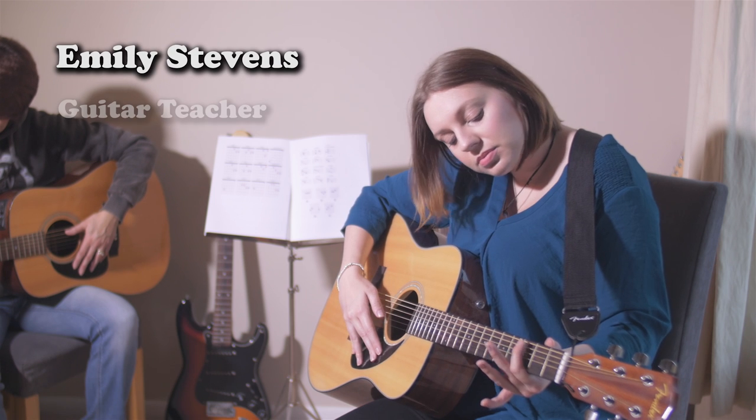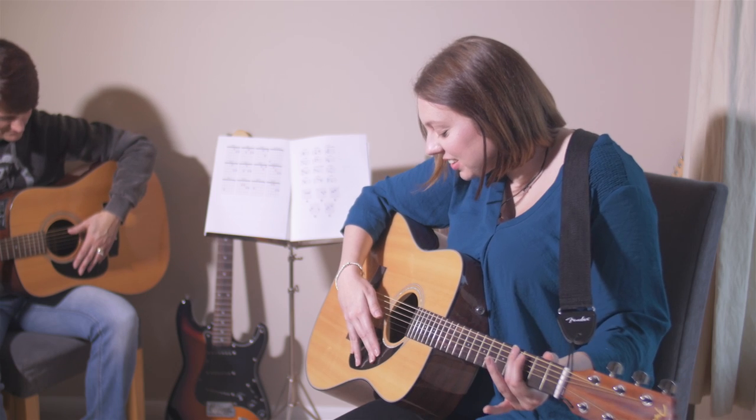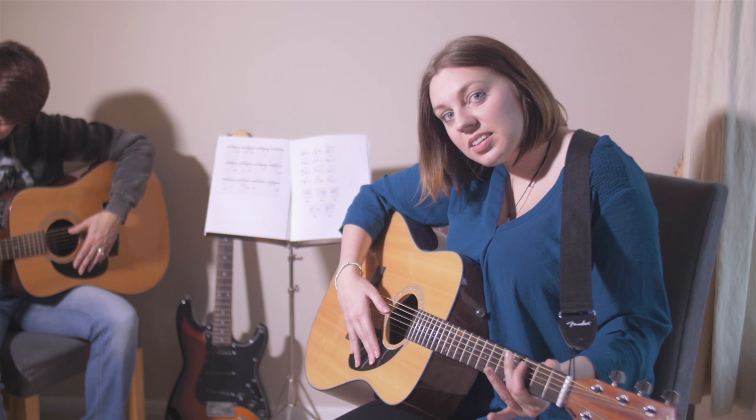We asked Emily Stephens, guitar teacher, if she could repair an outside wall. Oh no, I can't do that. We then asked her if she was willing to give it a go using new cans ready to use pointing mortar. Yeah, alright, I'll give it a go.